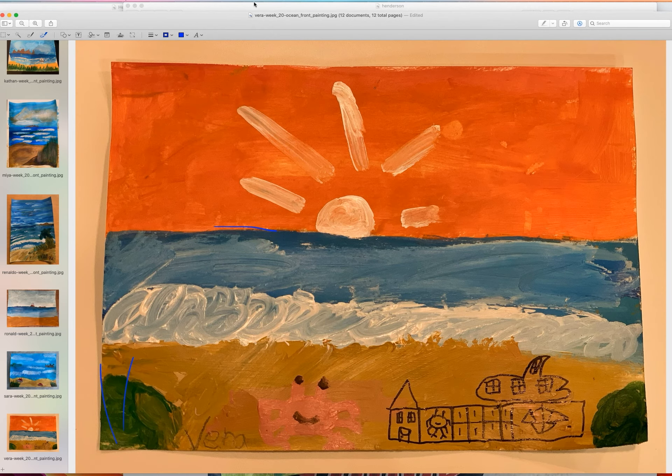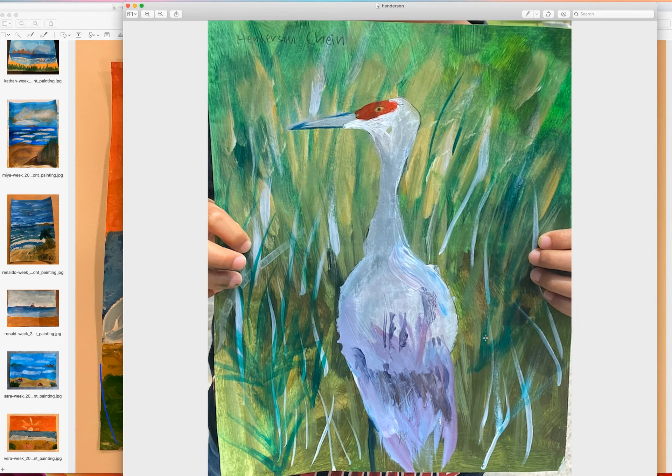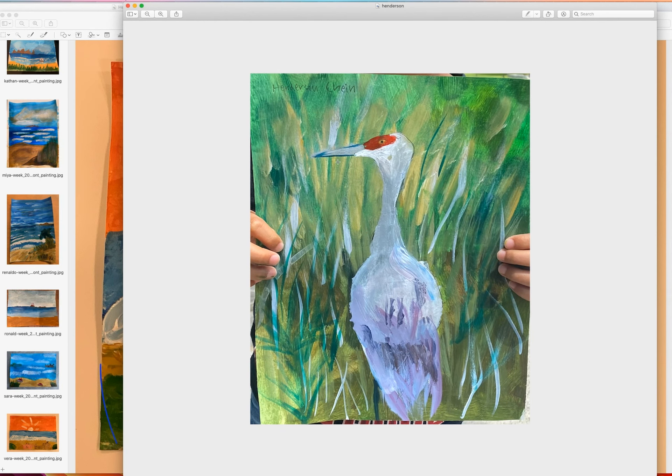Last but not least — Henderson's. He wanted to try something completely different. He was already in the oceanfront class but we were also doing a bird painting in the in-person class. I wanted to show this one — it's cute. We layered a lot of colors in the background first, and did the bird last. It looks very, very nice with all these colors. Henderson is very good with colors and very attentive to detail.